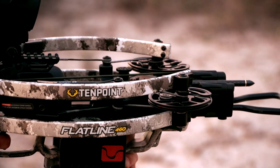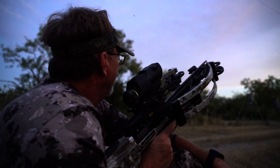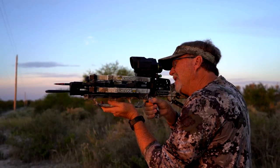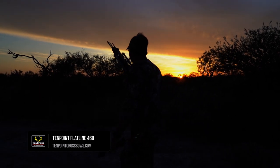The Flatline 460 is designed for the hardcore hunter who walks further, sits longer, and needs to make the most of that split-second opportunity when it presents itself. Learn more about the Flatline 460 at 10pointcrossbows.com.